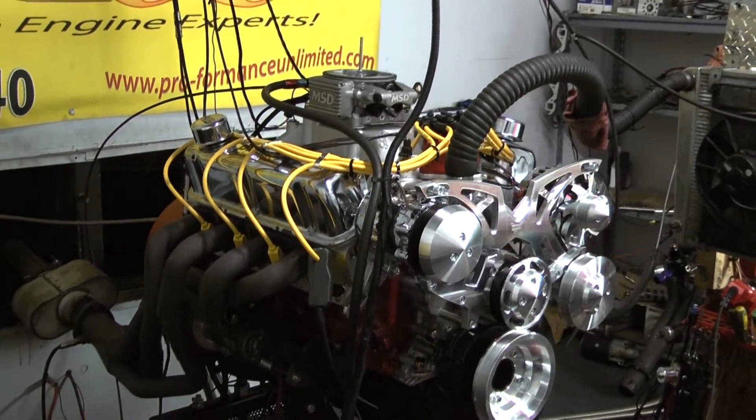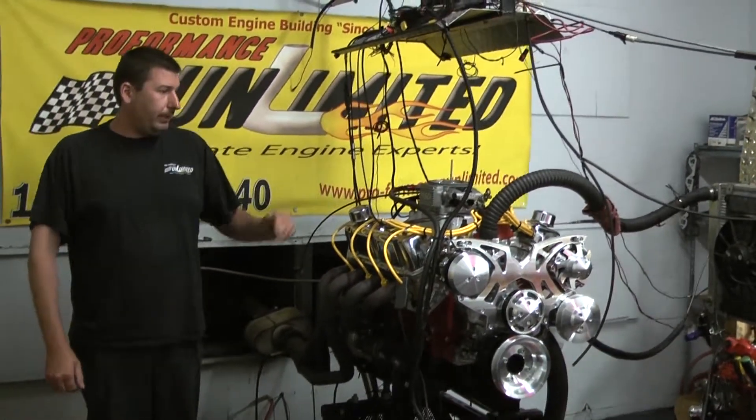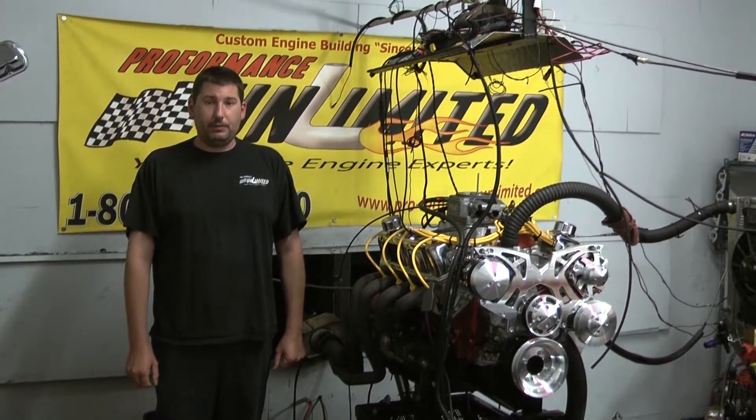For intake, we chose to go with the Edelbrock Air Gap. He chose to go with the MSD Atomic EFI unit on this motor, which is really nice — adds a little bit of horsepower and torque to the motor — and we finished it off with an MSD Pro Billet Distributor.